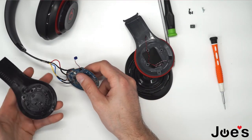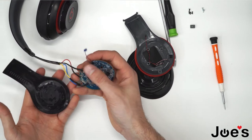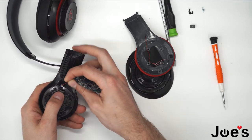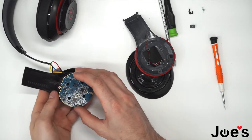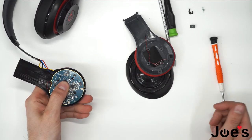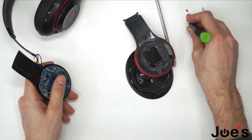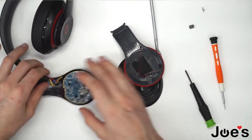Now what we're going to do is install the outside panel. This little wire here fits right into this groove — push that in. Place the board down and now you can screw this board into the panel.